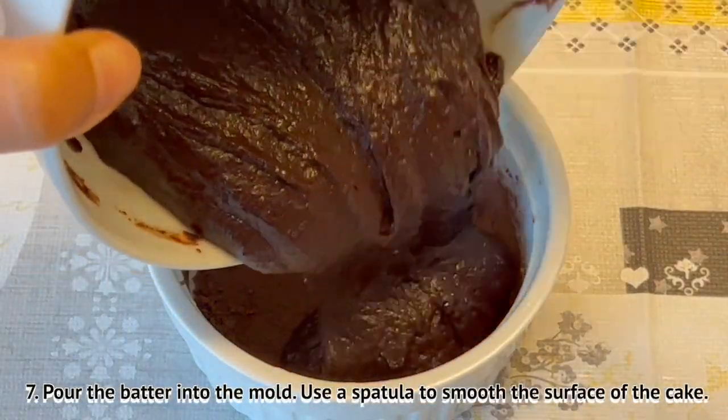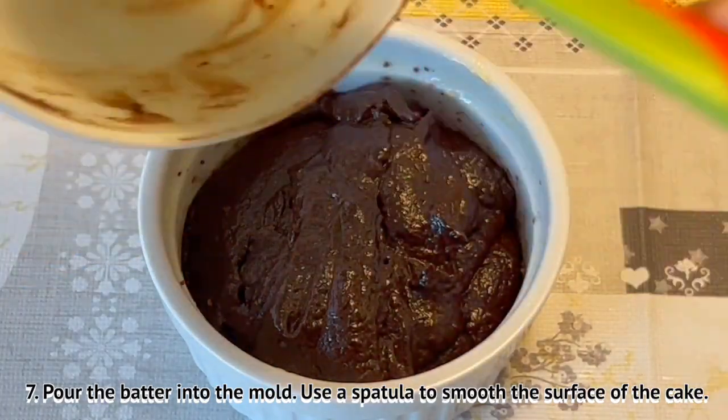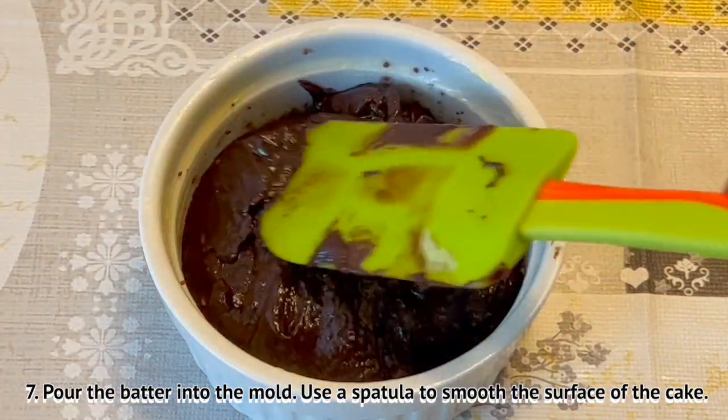Pour the batter into the mold. Use a spatula to smooth the surface of the cake.